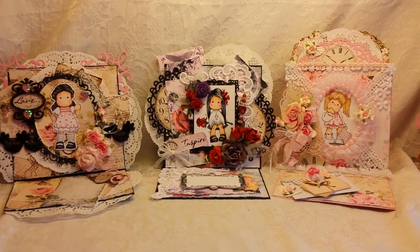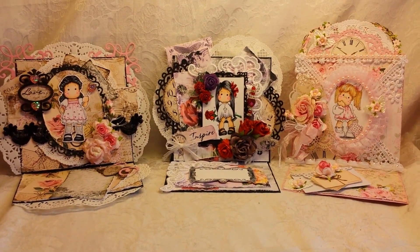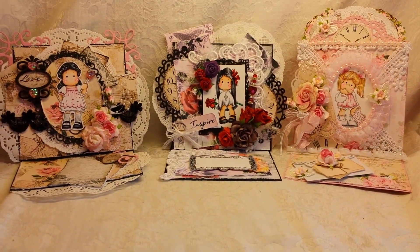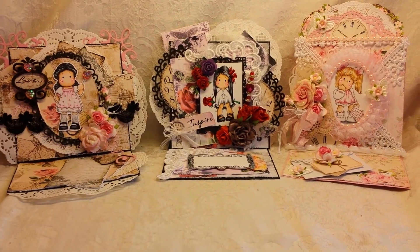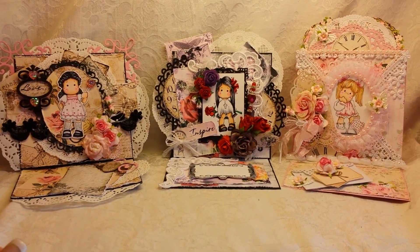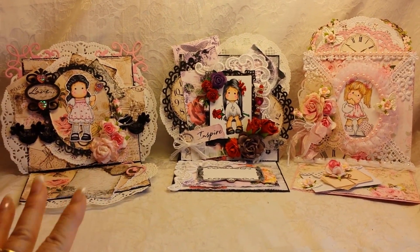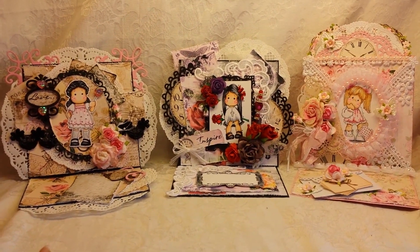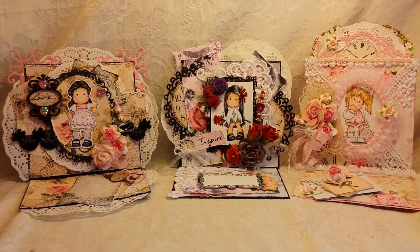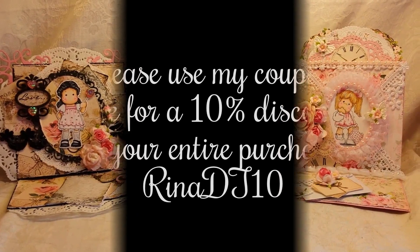Everybody have a happy scrappy day. Thanks for watching. And head over to Kitty's Scrap Post — she has the most amazing, beautiful digital papers. And always remember, once you print them, you can print them a million times. They are just gorgeous and I love having them in my stash, to go to whenever I need a specific project. She has so many collections to choose from — you can't go wrong. I will link her in the description box down below. Thanks again for watching. Bye.